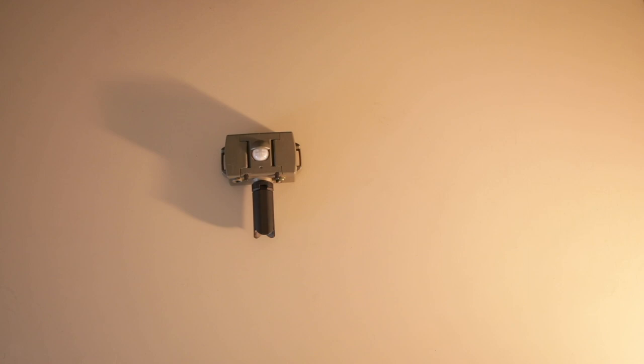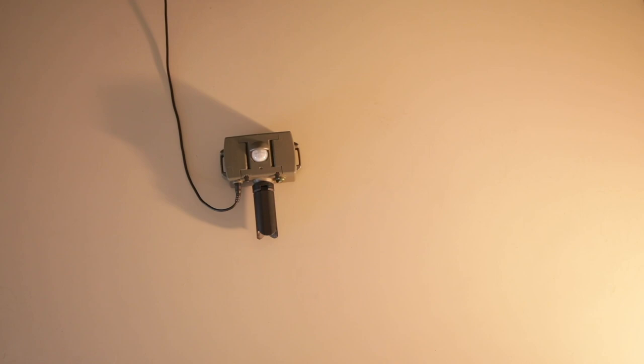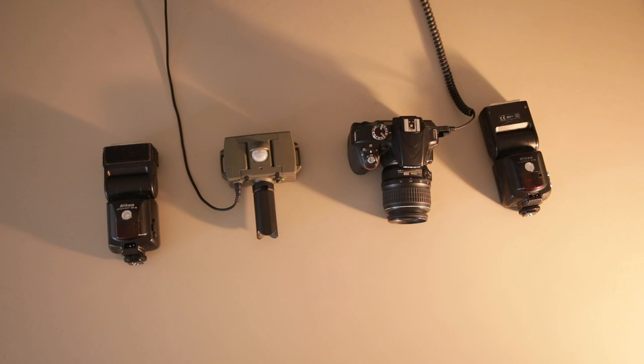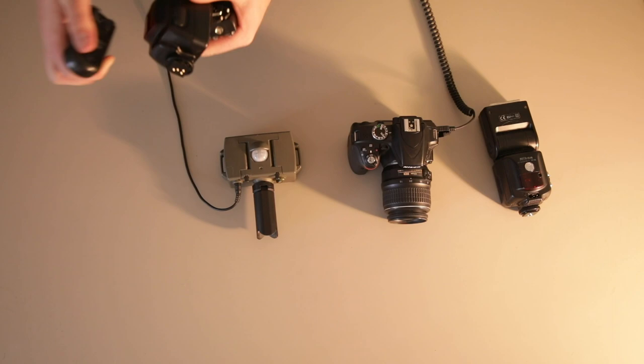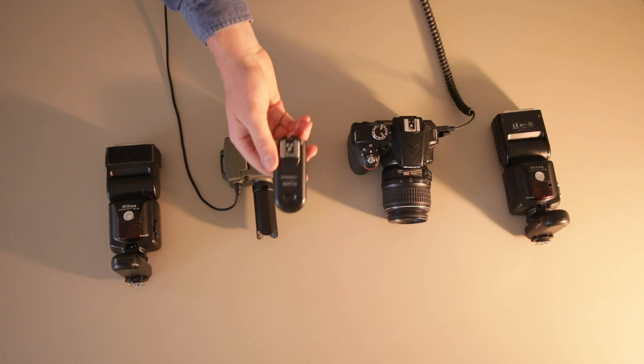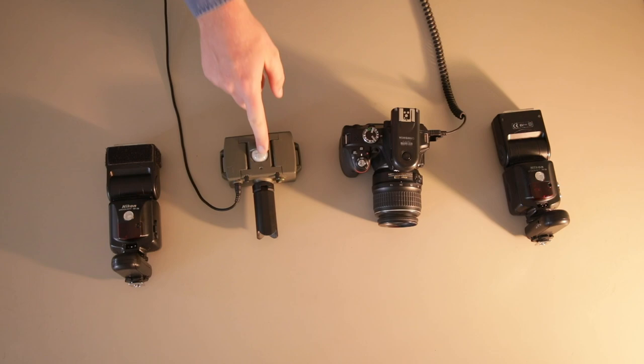First, take your motion sensor and grab the cable that plugs into the base of the motion sensor. This cable then runs to the other end, which you plug straight into the side of your DSLR. Next, grab the flashes and put these either side. Then we need our wireless triggers — one wireless trigger goes to the base of one flash, and do the same on the other. Finally, take your third and final wireless trigger and attach it to the hot shoe mount of your camera. And that's it — simple as that. When the motion sensor tells the camera to take a picture, the wireless trigger will talk to the other two wireless triggers and the flashes will go off.